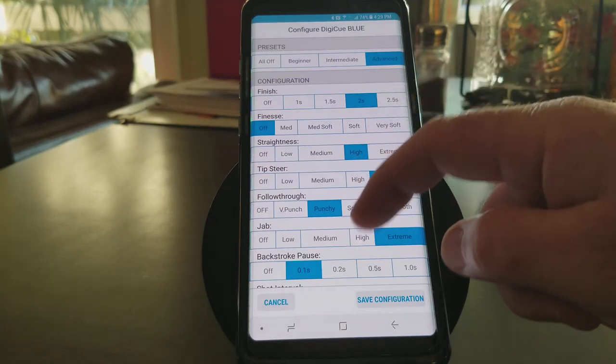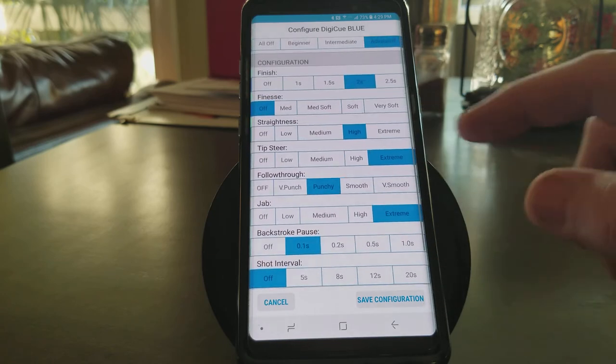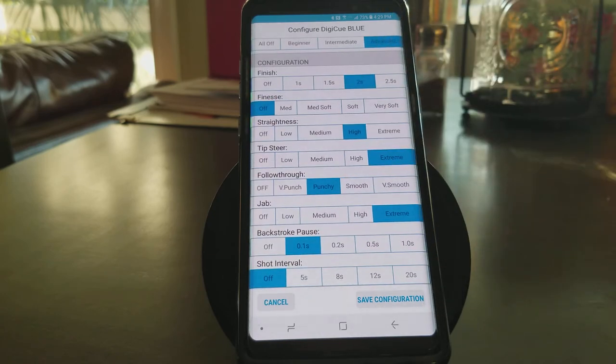I can take any one of the variables that we measure in the Digi-Q app and I can change them. When I change one or more of them, that configuration in essence becomes a new configuration — we're going to save it and it becomes a custom mode.